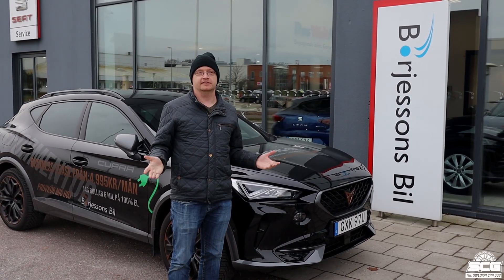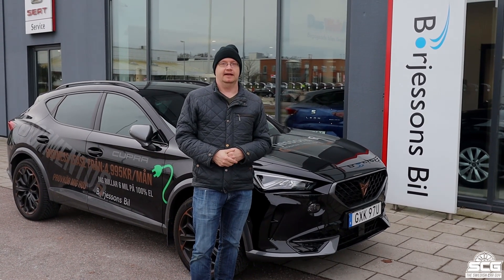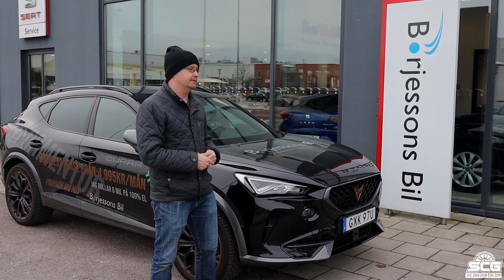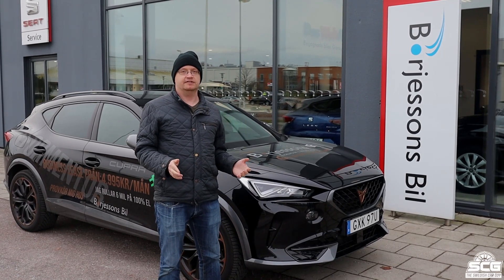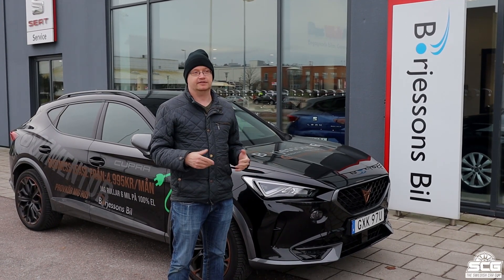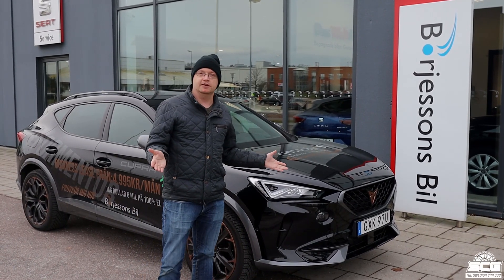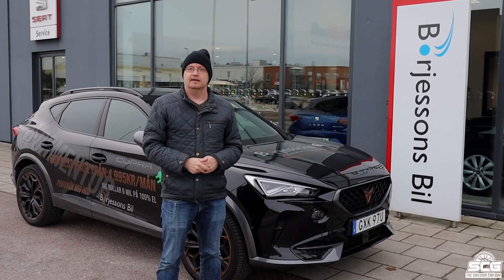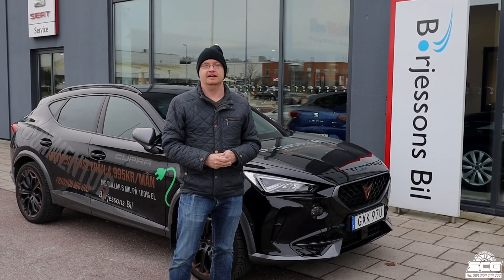Now that we've driven this car, my impression is that it's a really good value car and I would highly recommend it. The price starts at 464,900 Swedish crowns. Let me know in the comments what you think about this car. If you liked this video, don't forget to give me a like, hit the notification bell, and subscribe. I'll talk to you next Sunday — take care, bye!